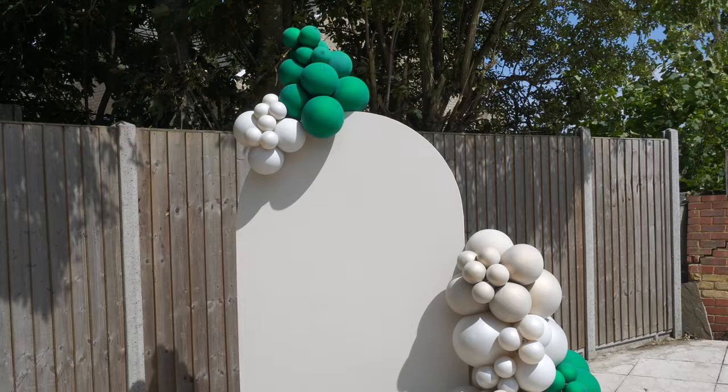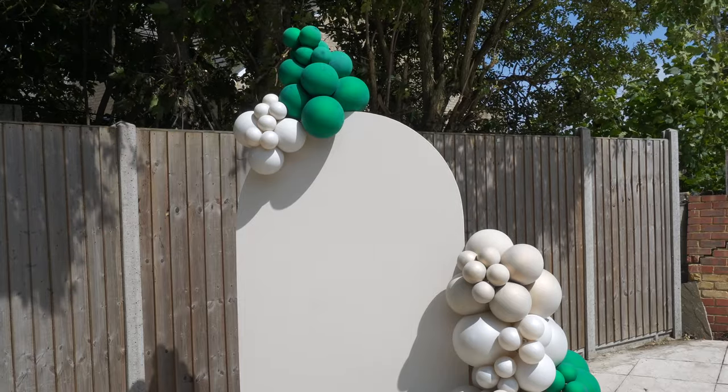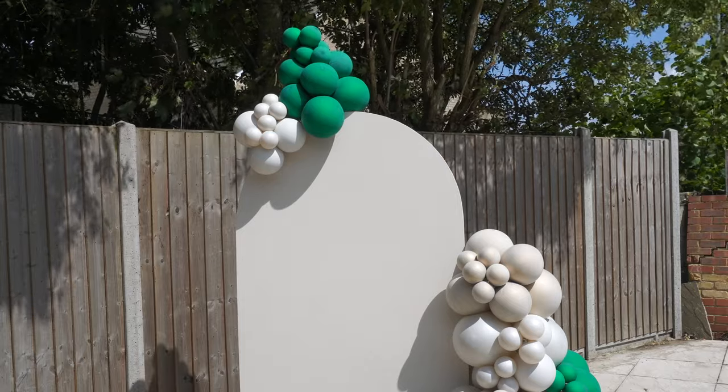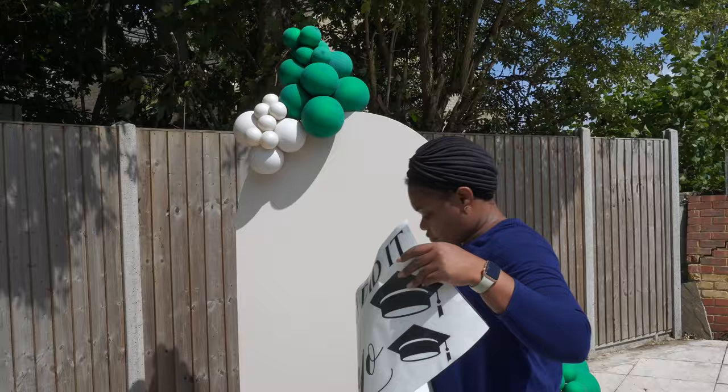First, you want to measure your decal and make sure that it fits perfectly onto your backdrop. I use a device or tool called Cameo Silhouette to design and then cut my vinyl.